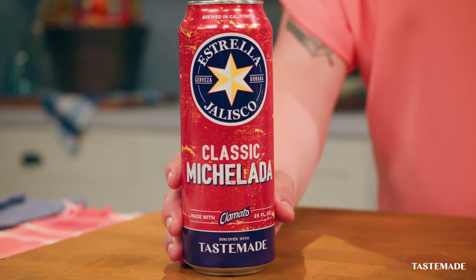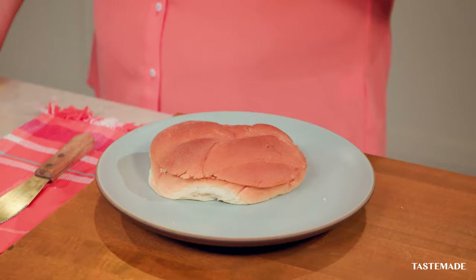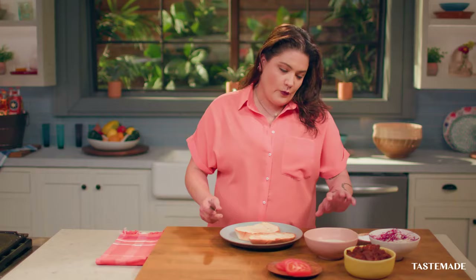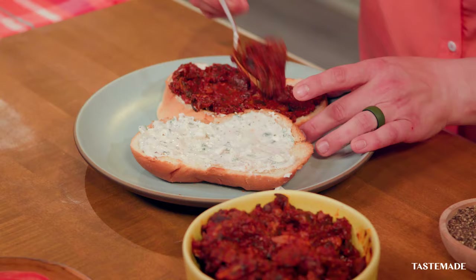We are ready to assemble our Mediterranean torta. I have telera here — it's a typical Mexican bread that you can find at any carniceria or Mexican grocery store. We're going to give it a light toast. This bread looks good to go. We have our goat cheese spread, and I'm going to put it on both sides because it's delicious. After we put the spread, we're going to now add our mushroom chorizo, and this is only on one side.